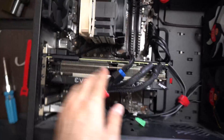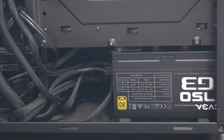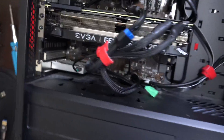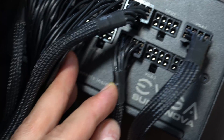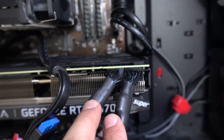Everything has been working perfectly since. I was struggling at first and wasn't sure what to do, but basically just plug in two separate cables into two separate ports on your power supply, then plug them into your video card and you should be all set.